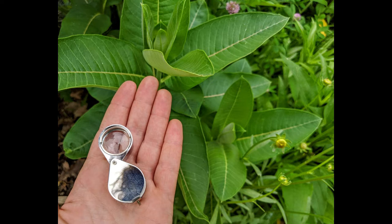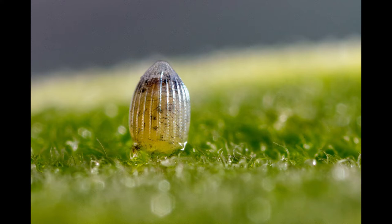Monarch eggs are about the size of a pinhead — in other words, very tiny. You may want to use a visual aid such as a jeweler's loupe or camera lens in order to identify the monarch egg. The egg is unique looking in that it is ovular, ribbed, and somewhat transparent.